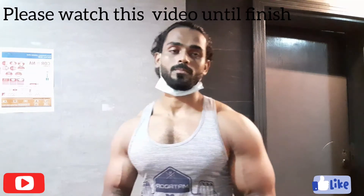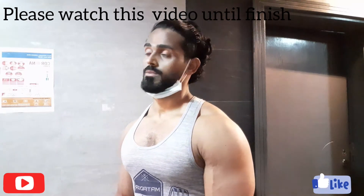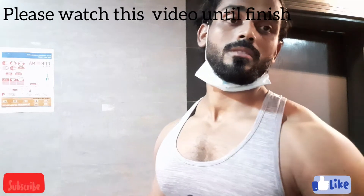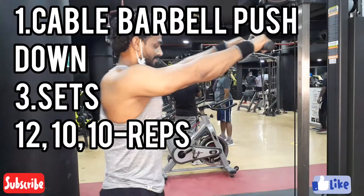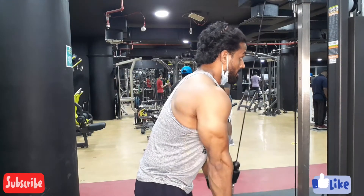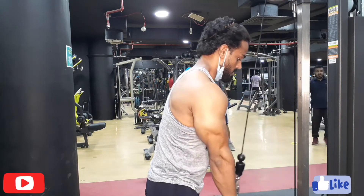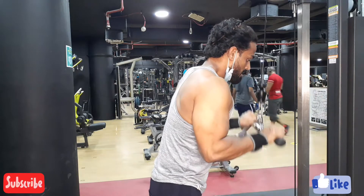The first workout I'm going to show you is cable pulley push down with a straight bar. I'm going to do three sets: the first set 12 reps, the second set 10 reps, and the third last set is again 10 reps.